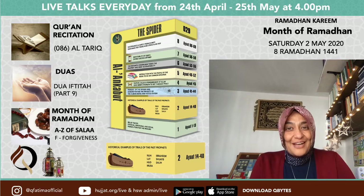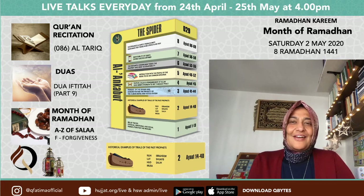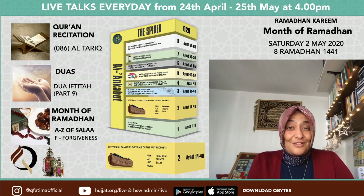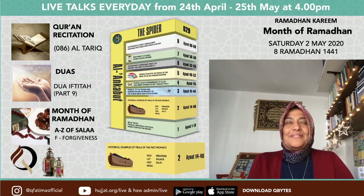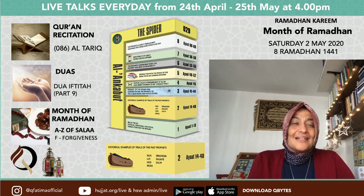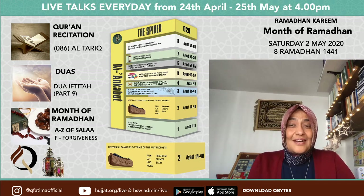Can we start with a really loud salawat? Ramadan Kareem. A really loud resounding Allahu Akram. Let's start again with the Quran first.